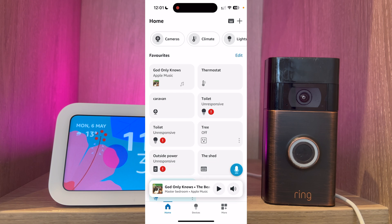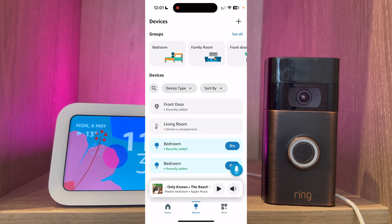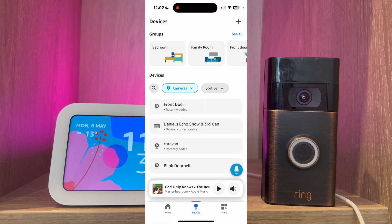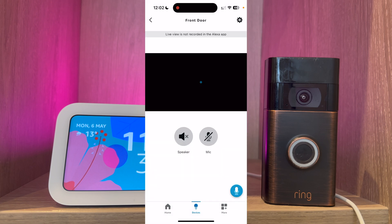I will now show you how to set up your Ring doorbell to work with your Echo Show. Go to devices. In the device type select cameras. Press apply. You can now see the front door. Select the front door and press the little gear icon.